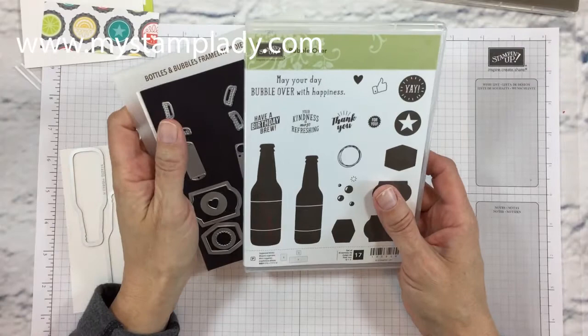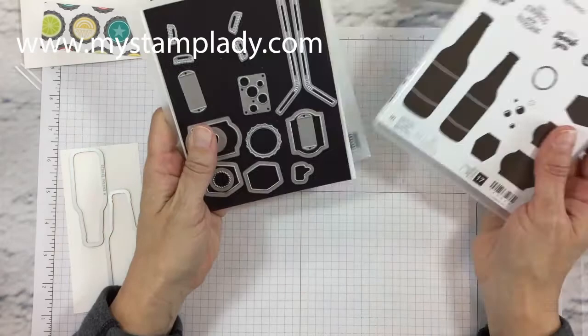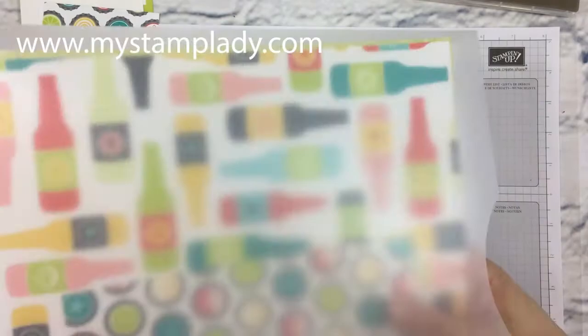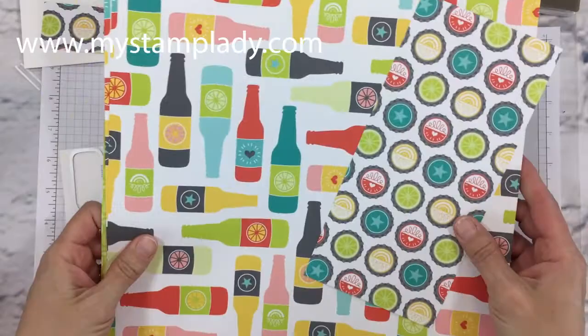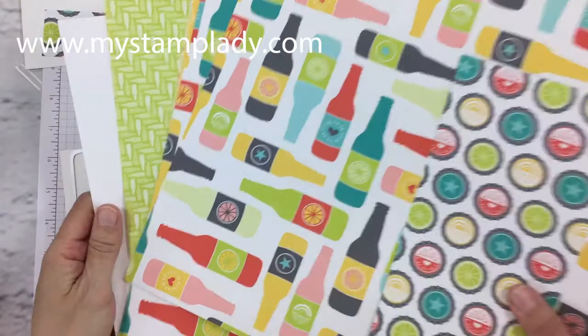You have two different sizes of bottles, a smaller and a large one. You also have some sentiments and the labels along the side here. They coordinate with this bottle die set, which has a bottle ready to go for the small and the large bottles. I'm also coordinating it with the Bubbles and Fizz Designer Series Paper from the Saleabration Catalog.